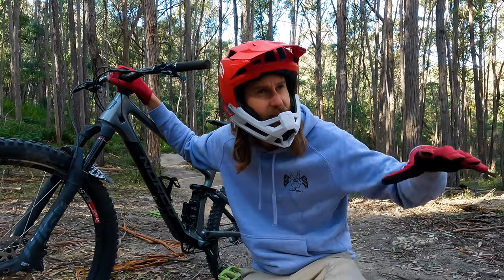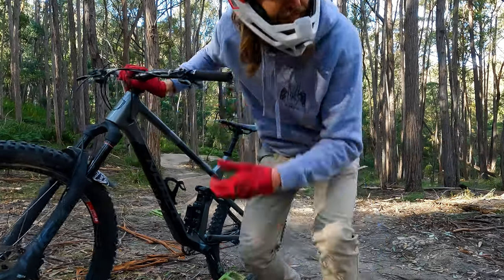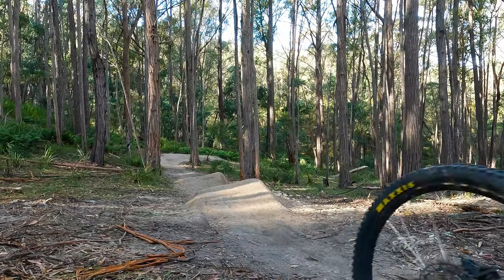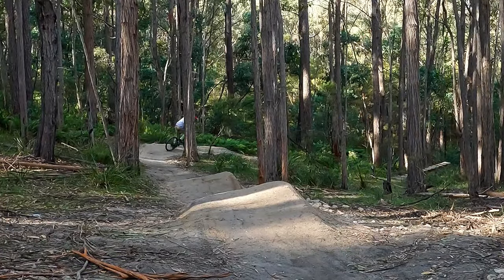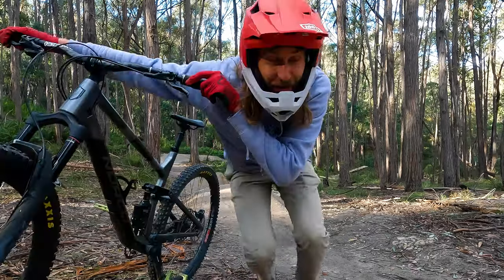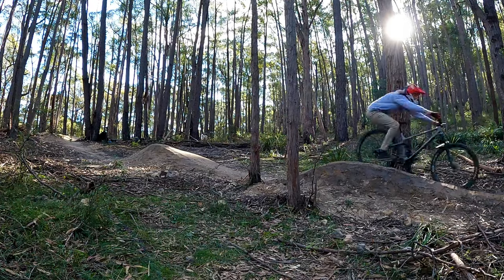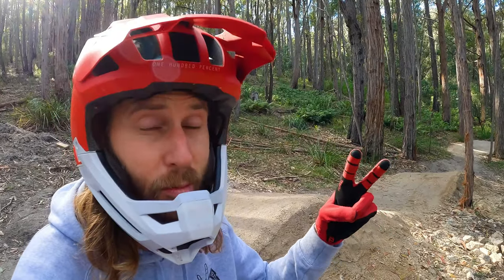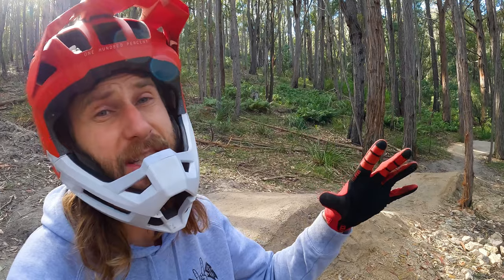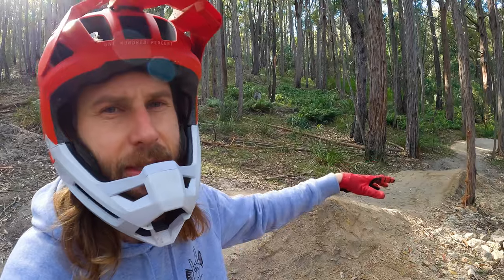All right, here we go — wish me luck. Better than I thought, but I think I need a little bit more pop. There's not a lot of preparation time out of this corner — it comes up really quickly. Oh holy crap, that one was scary. My first attempt was definitely the best, my second one was pretty wonky, and then my third attempt was just a massive case. I think that's it for the day.